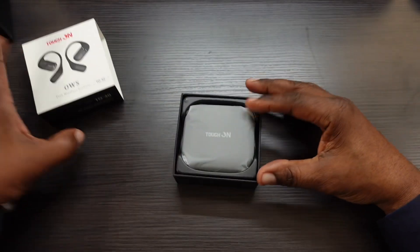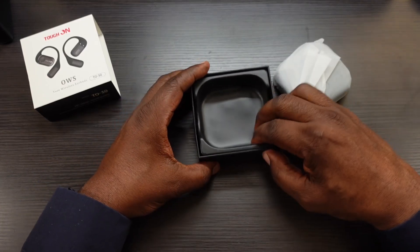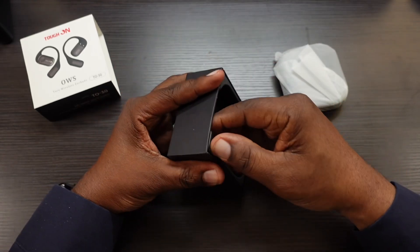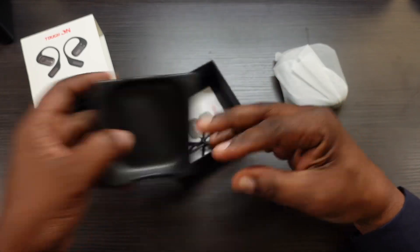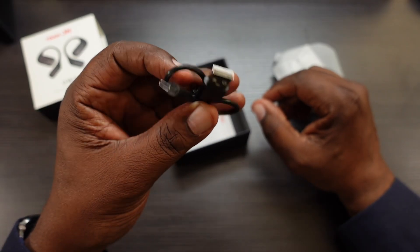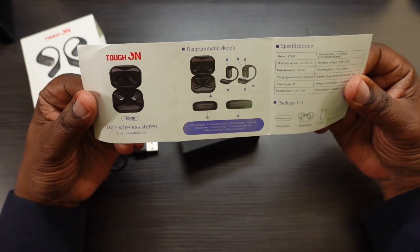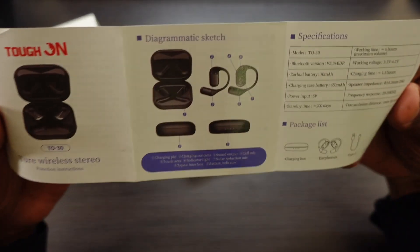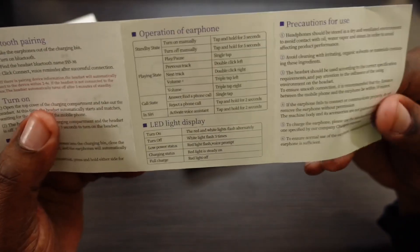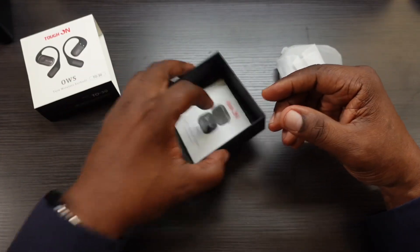Let's slide the packaging out and check the contents. So here are the earbuds. Also in the box, you're going to get a Type-C to USB-A charging cable and the instruction manual, giving you everything you need to know.